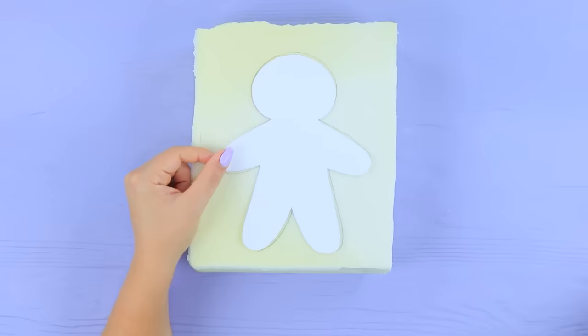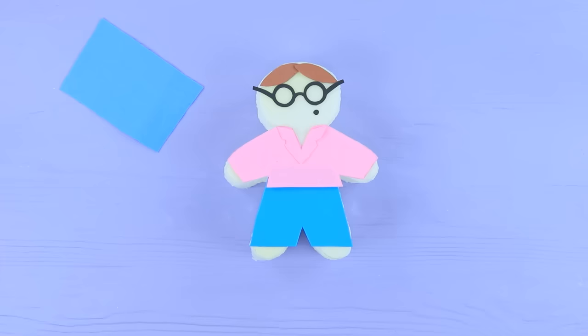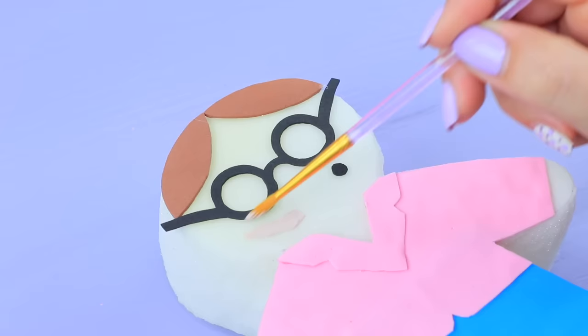Cut a person out of memory foam. Use foam paper to make Ms. Smith's hairstyle, glasses, mole, and clothes. Attach them to the memory foam.